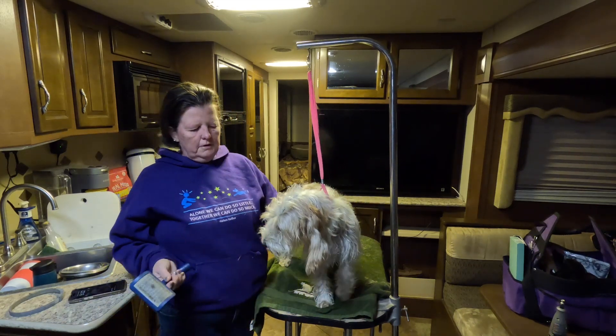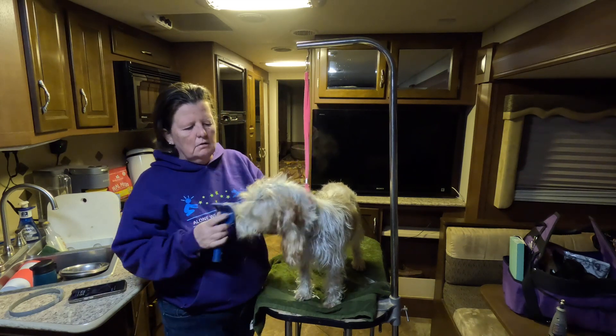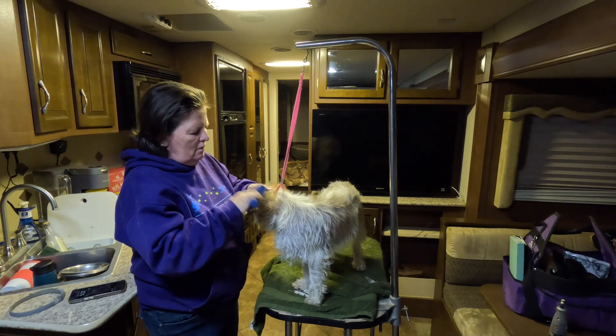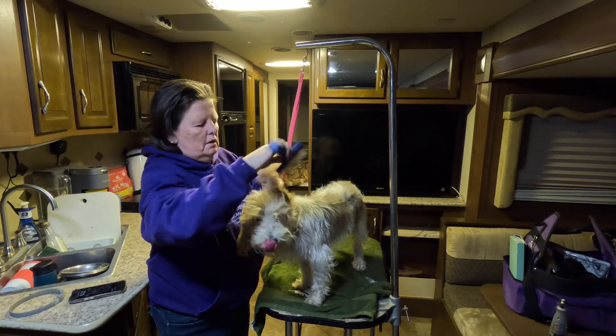This is right off the field. If you have to put the dog away in a crate, things are going to set in and it's going to be harder to get stuff out. I'm just going to start with a slicker brush, brushing the ends — I'm not going all the way down to skin, which you would normally want to do. I'm just trying to flick some of these little burrs out right now.